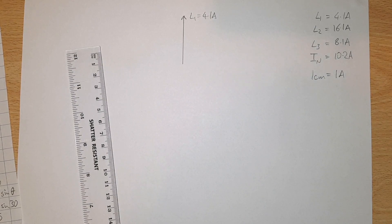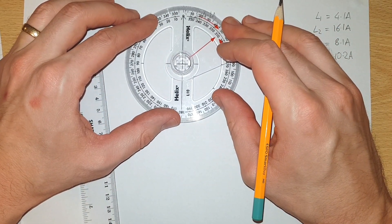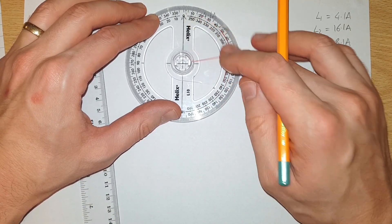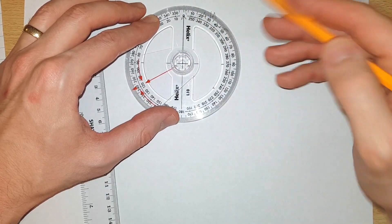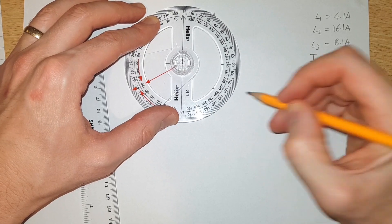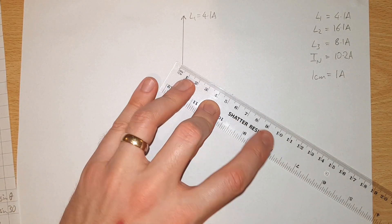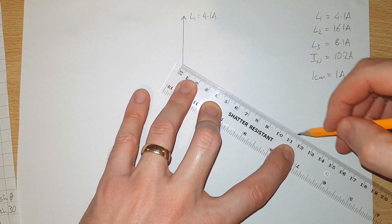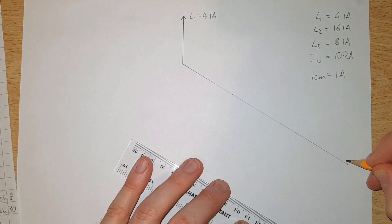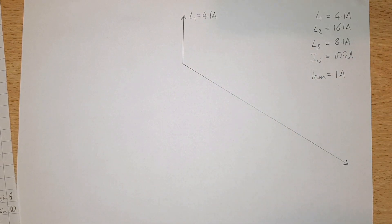From the bottom end of that arrow we're going to draw our L2 phasor. I'll line up the center of my protractor with the end of the arrow pointing up at zero degrees, and come around to 120 degrees — that's where our angle is going to go. From the end of that arrow we measure 16.1 centimeters along that direction, representing 16.1 amperes, and put a little arrow on the end to indicate it's a phasor. This is 120 degrees around because the three phases in a three-phase system are out of phase by 120 degrees.